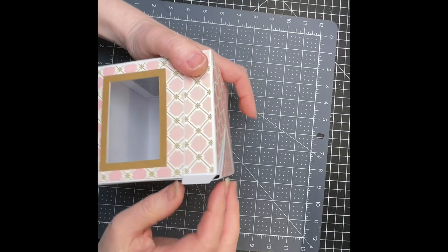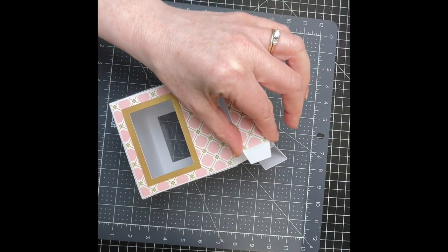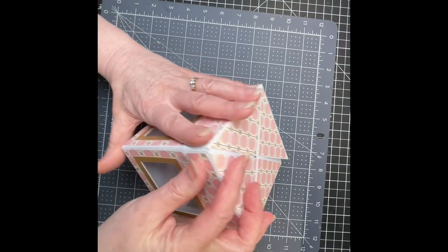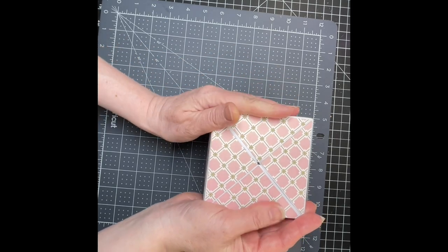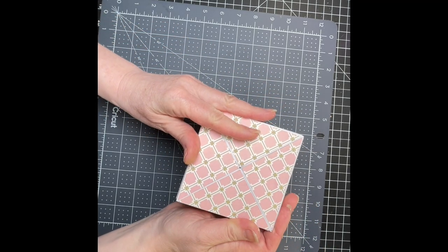I'm going to do that with the other side as well. I'm just going to put glue and make sure this piece is tucked under, then glue it in place. You want this to be tight enough, but not too tight so that it's difficult to close or open.